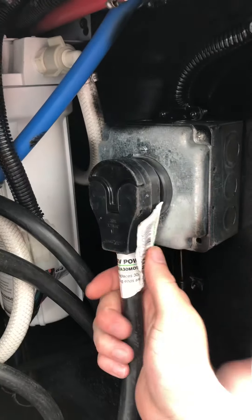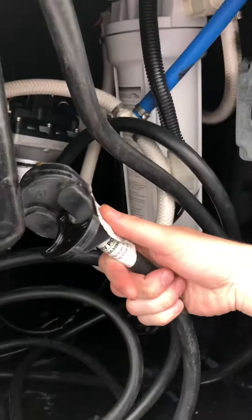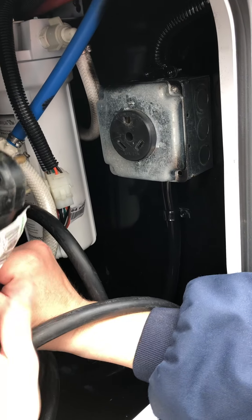This is your shore cord — it's plugged in right now. You'll take it out here and feed it down through the bottom and into the side, or down to the support however you want to do it. This is your shore cord — this is where you get power from the campground.